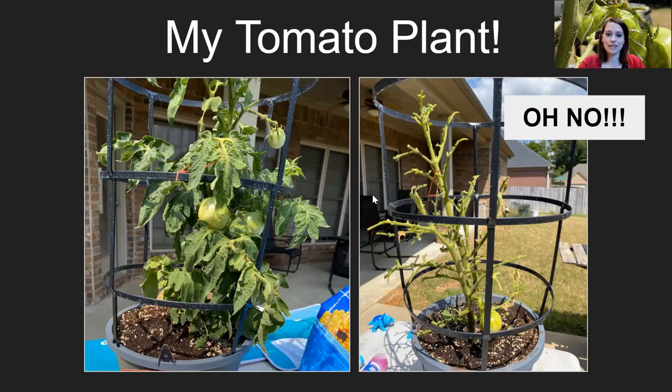I'd never encountered hornworms before, but I had this tomato plant and it was doing really well — you can see one, two, three tomatoes just from this view alone, lots of leaves. And then literally the very next day it went from looking really nice to completely stripped. I exclaimed, I cried, I was so upset. Every single leaf is gone, every single flower is gone. The only thing left is the main stems and half a tomato, and a hornworm was eating its way through that last tomato when I found it.